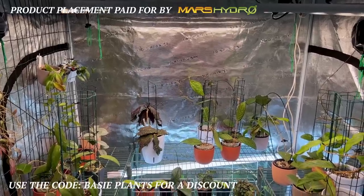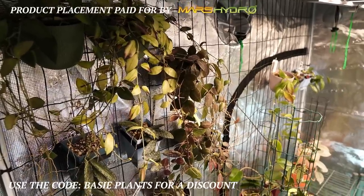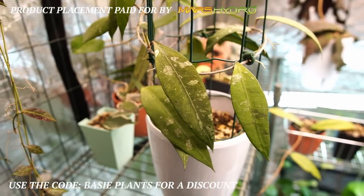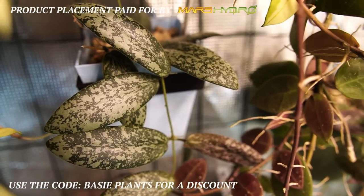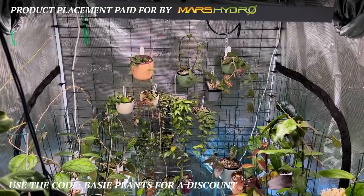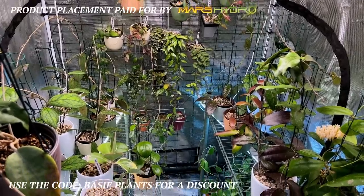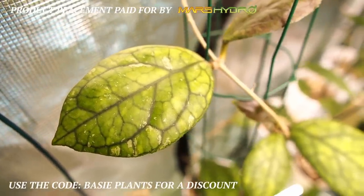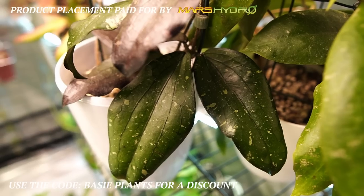This portion of the video is sponsored by Mars Hydro. I have been using Mars Hydro grow lights and grow tents for over two years now, and I've been very happy with how my Hoyas and other plants have done. They grow faster and my Hoyas bloom much earlier than they used to. I have three of their grow tents in three different sizes, and I also grow my Hoyas outside the tents using their lights on my Hoya grow wall. I use several of their grow lights: TS600, TS1000, FC3000, and FC4800. Use the code BASYPLANTS for a small discount. Thank you, Mars Hydro, for sponsoring this video.